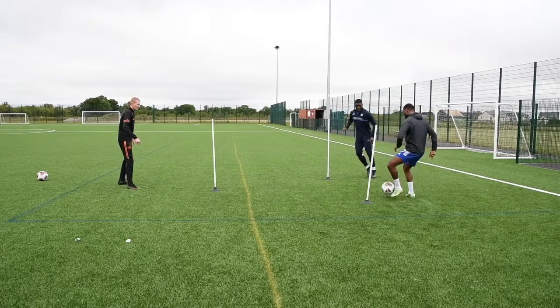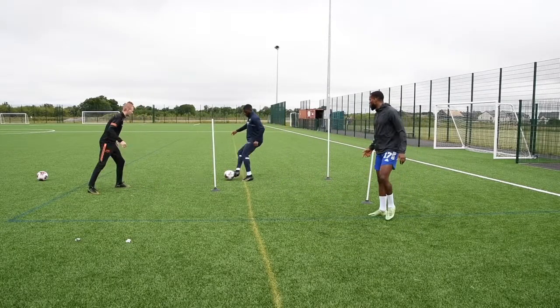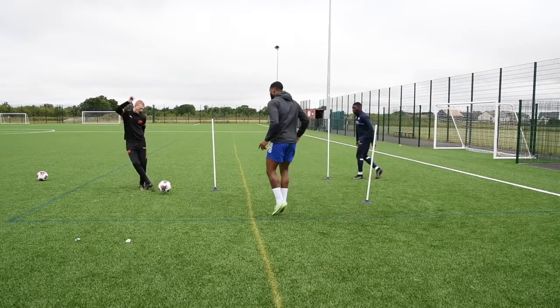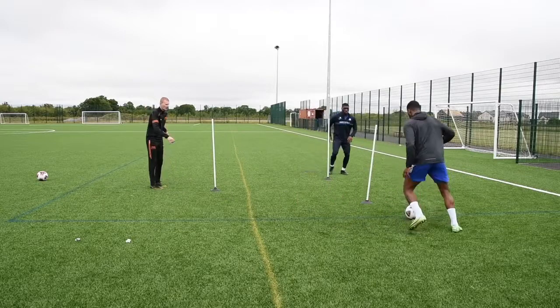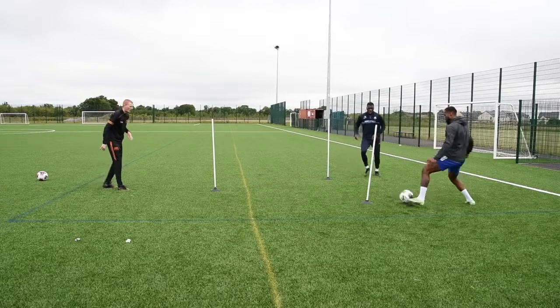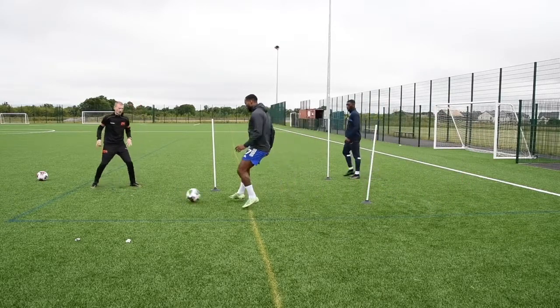Tempo. Yes. Get into that. Good. Boom, boom. Stay in there. Move away. Touch. Play. Nice. Good. We've got one more on the other side. Good. That's one. Last one — we're finishing the bounce from all on this side. Boom, boom, boom. Set. Bounce it all there. Relax.